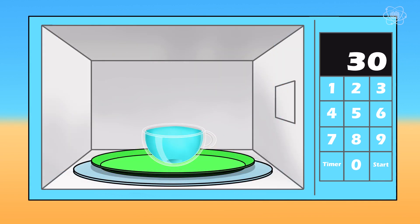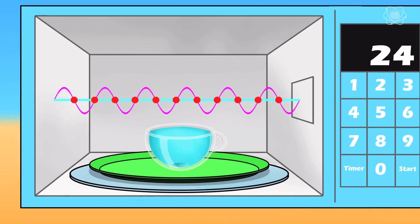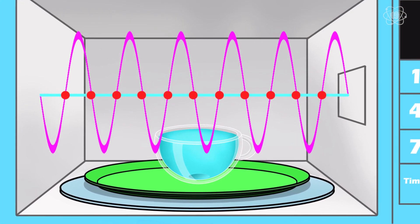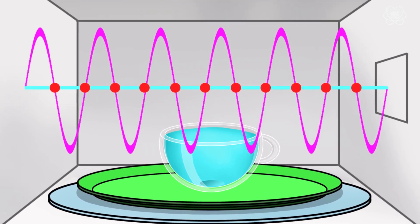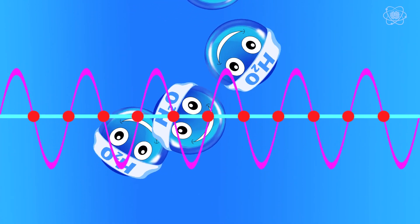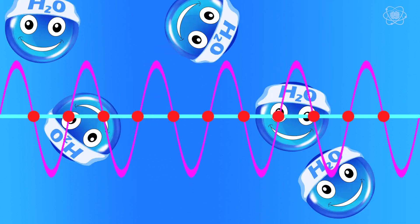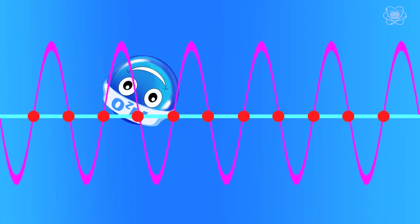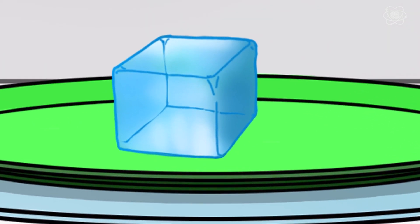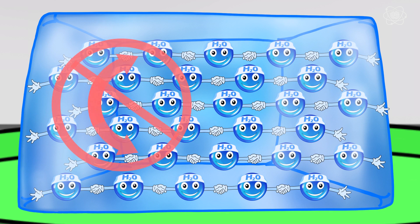A microwave oven heats up food and beverages by using actual microwaves oscillating at roughly 2.5 billion times per second. These microwaves reflect back and forth inside the oven, forming a standing wave with an oscillating electric field. The electric field exerts a twisting force on water molecules, because the positive and negative charges in each water molecule are separated. This allows the waves to speed up the rotations, and this additional energy speeds up the molecules as they collide — which is exactly what it means to heat something up. But inside an ice cube, the individual water molecules are not able to rotate because they're bound together by what's called a hydrogen bond, and those bonds are strong enough to prevent rotation even when the microwave is on. So microwaves cannot really heat up ice very much at all.